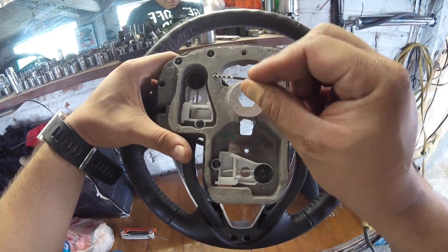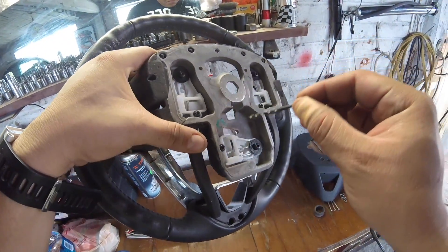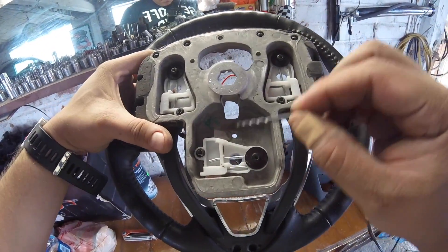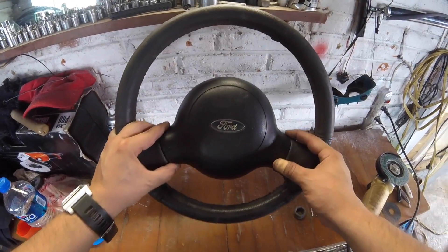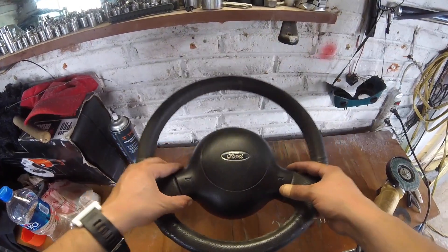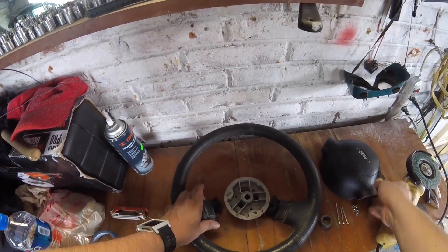Ahora tenemos que hacer tres perforaciones al volante nuevo. Esto es para fijar la base que vamos a sacar del volante original.